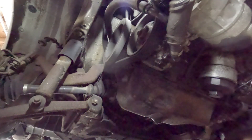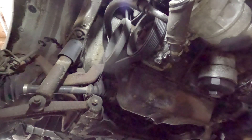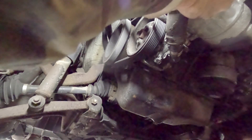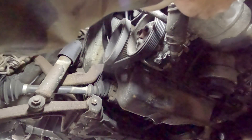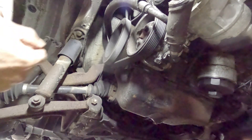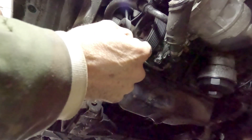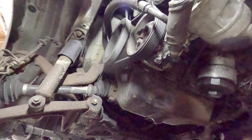We have the new electronic piece replaced as well. Before I hooked it all up, I connected a power lead directly to the terminal on the compressor and I did hear the clutches kicking in and out, so this should allow it to work properly now. Let's start it up and make sure she's working.